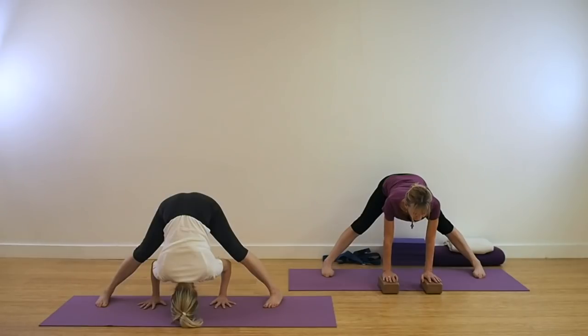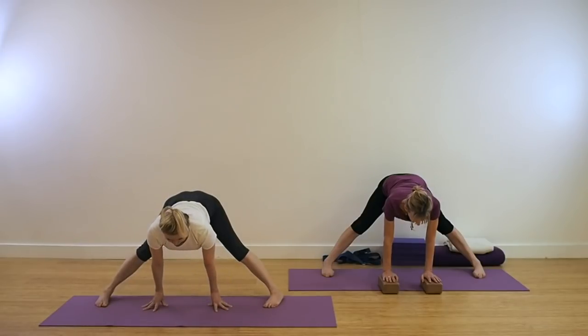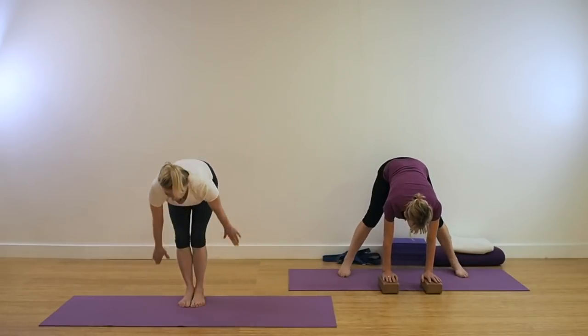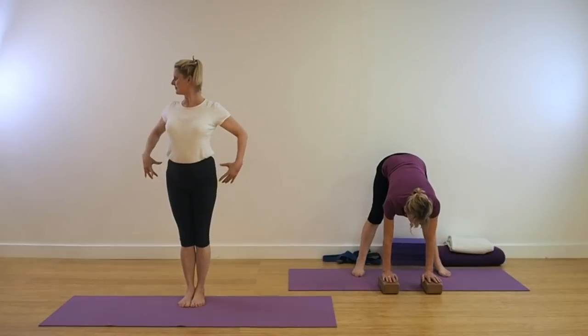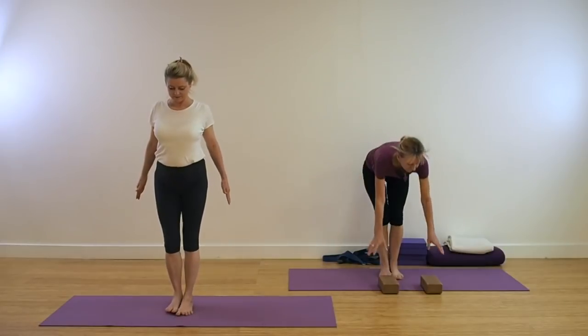Be sure you're lifting through the front thigh and lifting the lower abdomen towards the spine. To come out of the pose, be strong in the legs, look forward and keep the spine straight. On an inhalation, walk those hands forward and either pivot the feet or jump the legs together. Stand in Tadasana.